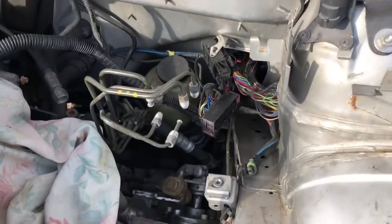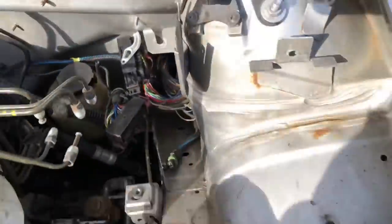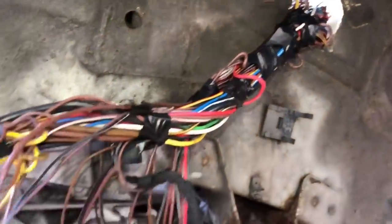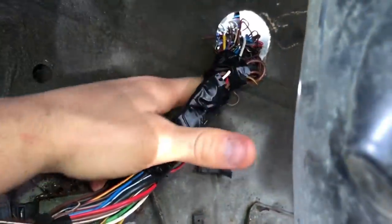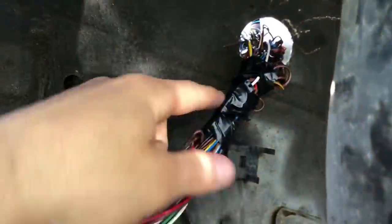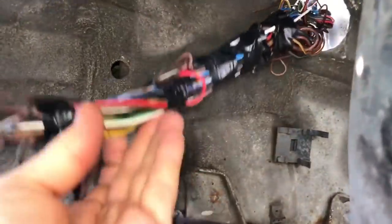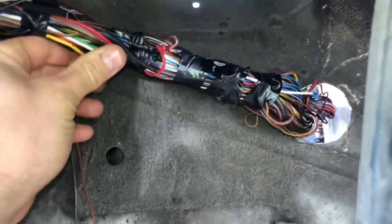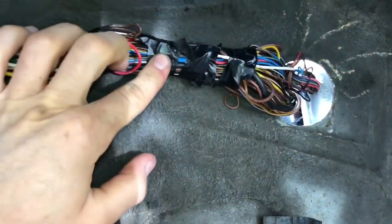Following on from the last video, I've cut that hole in the inner wing and threaded the wiring through. I've taped it all together and I'm going to use a grommet around this hole for protection in the inner arch. I'm just working out where it's going to go and checking the clearances between the coilovers - there's tons of room.